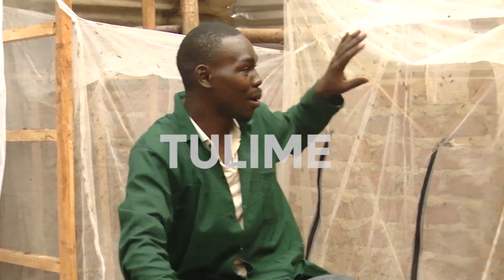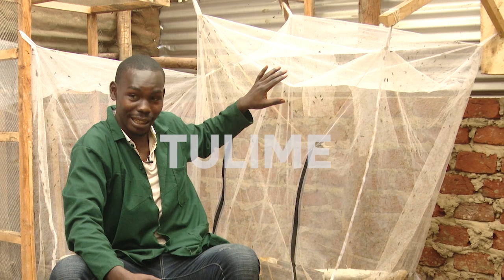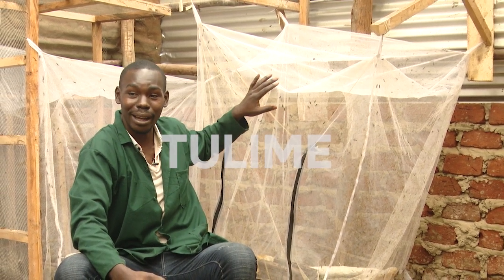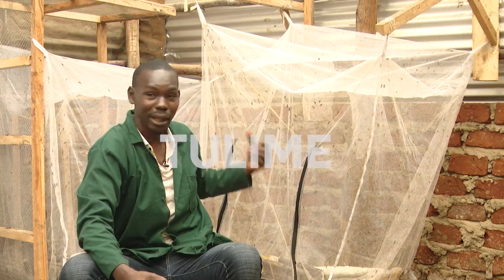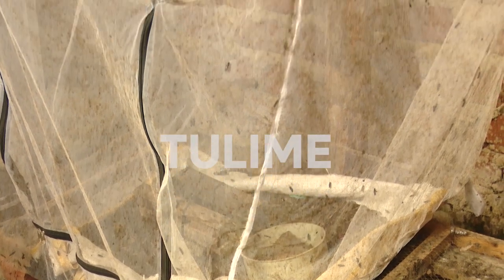Behind here is our breeding net, or you can call this a love net. This is where the black soldier flies mate, and they always mate in the presence of direct sunlight. They will then mate and oviposit eggs. We have male and female black soldier flies — otherwise, how would they lay eggs?